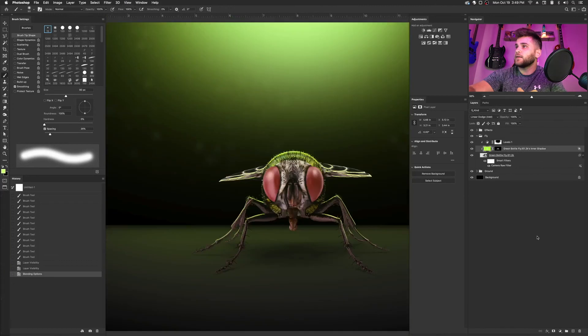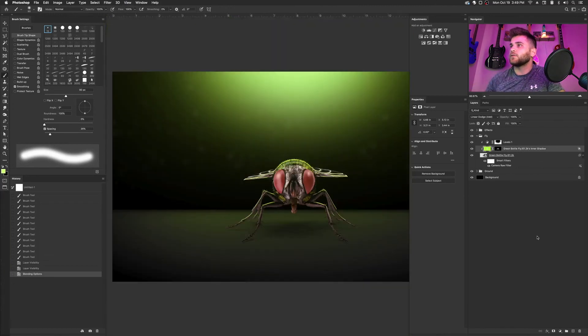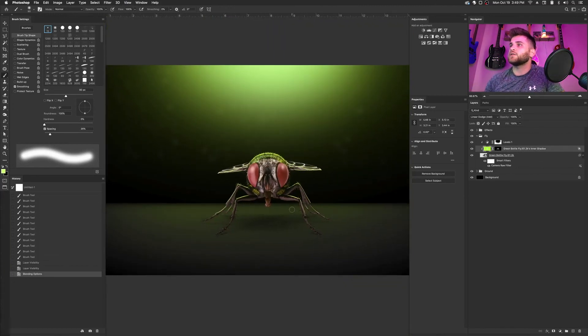Other than that, that is pretty much how I like to do my basic edge glows, and it's very quick. Hope that helps. Thanks guys.